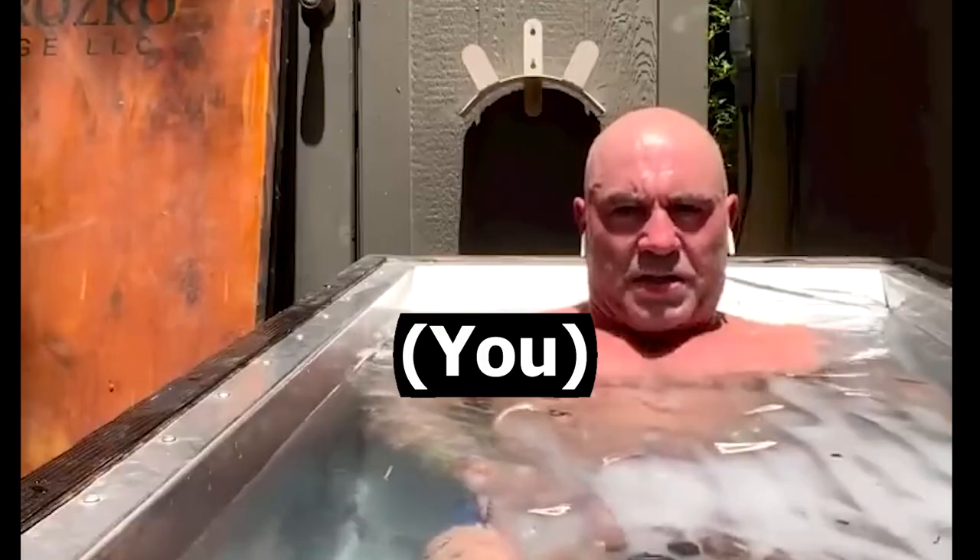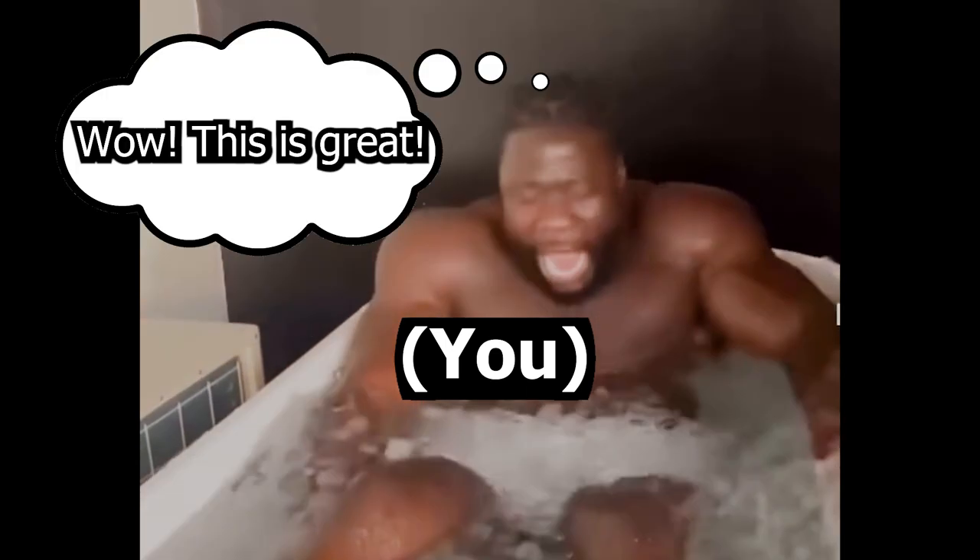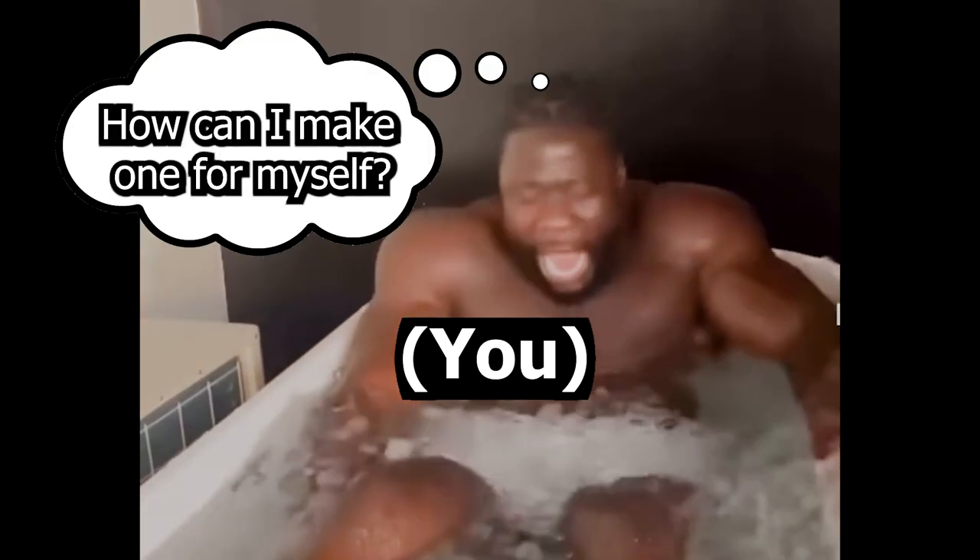So there you are. After weeks of convincing, you try your friend's ice bath for the first time. I already know what is the first thought that is going through your mind: 'Wow, this is great. How can I make one for myself?'